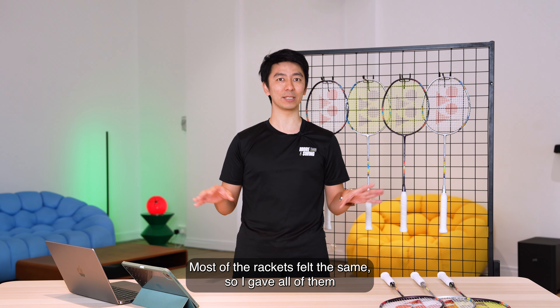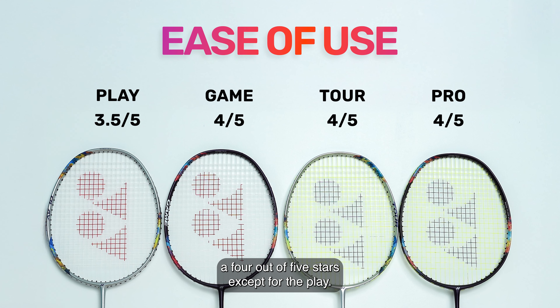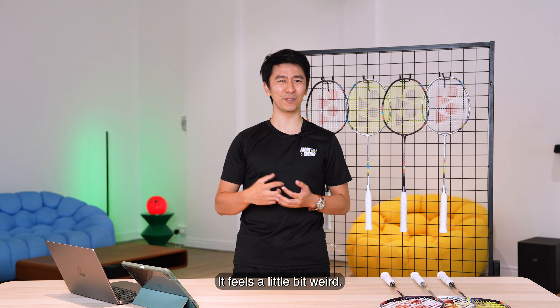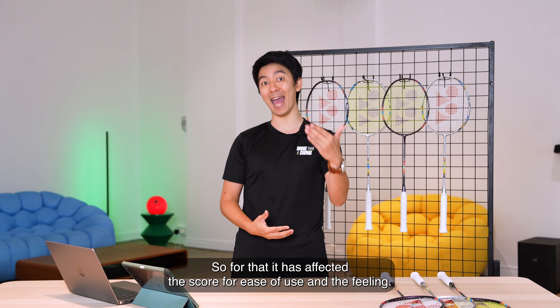For ease of use, most of the rackets felt the same, so I gave all of them 4 out of 5 stars except for the Play. The Play really feels different when you hit the shuttle — it feels a little bit weird — and that has affected the score for ease of use and feeling.